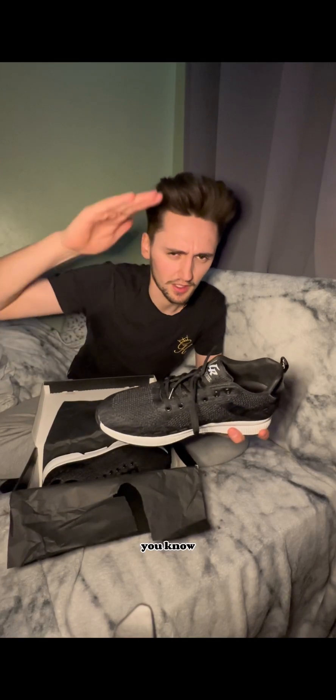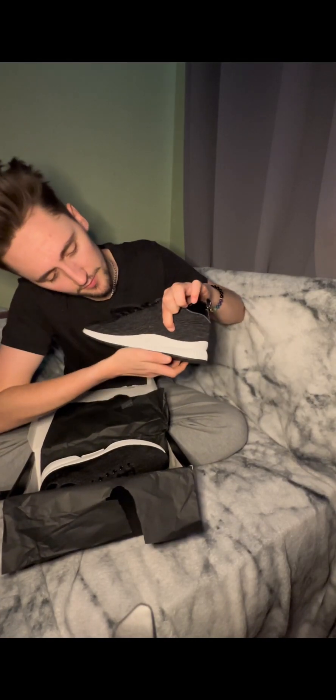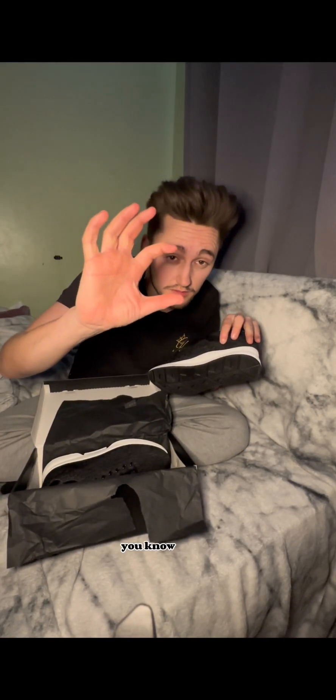Now let's get into the heel — the reason why these are different. They're up to two inches taller. Some of them vary in height depending on what you're wearing, how small you are, or how tall you want to be. The sole comes up to about here, so you're about that much taller.